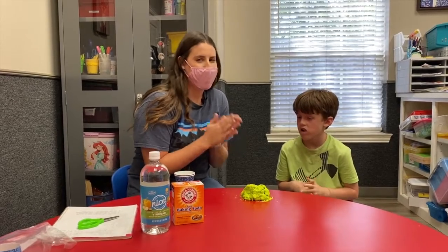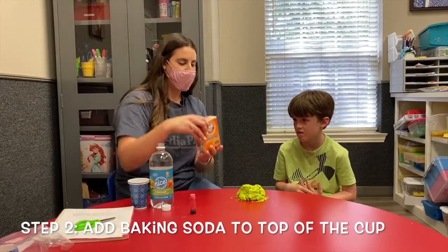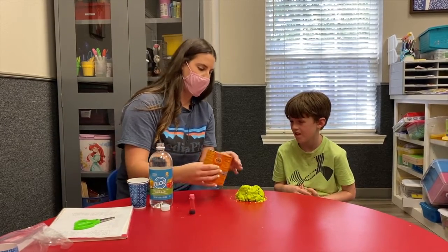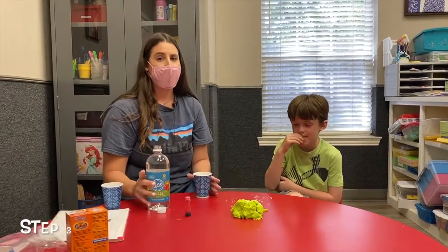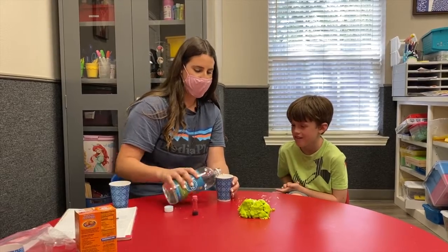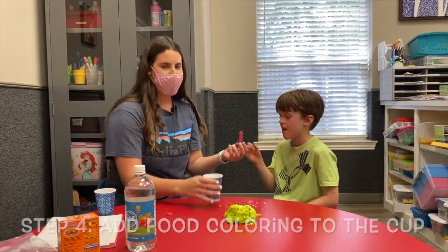The next step is we're gonna add some baking soda to the top of the cup. Next we're gonna add the vinegar to a cup, and then add our food coloring into the cup of vinegar.